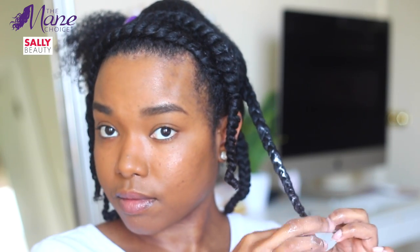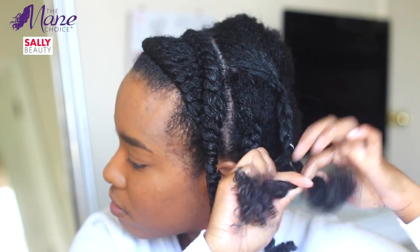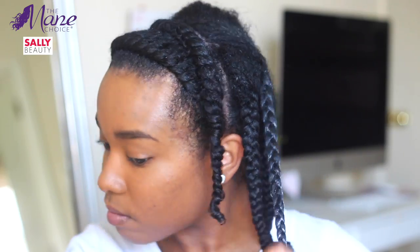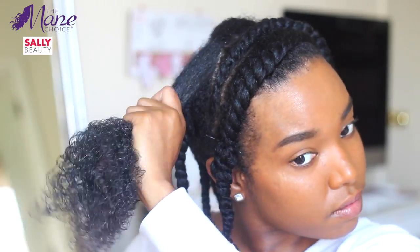A great tip I learned from Mane Marley is to squeeze out the excess product out of my twists or braids — number one, your hair dries faster, and number two, there's no flakiness due to excess product. I plan on using this gel to attempt another firm wash-and-go set once I get up enough nerve, and I was also able to achieve a bomb wash and go with it.